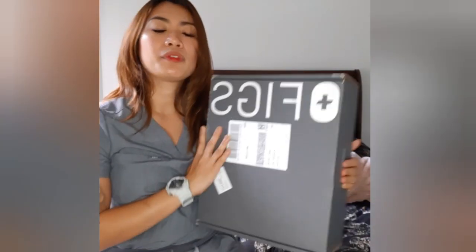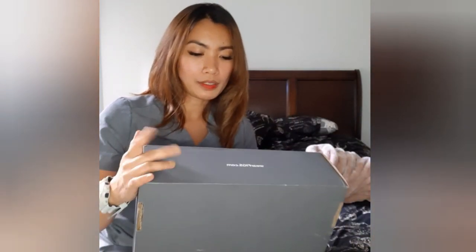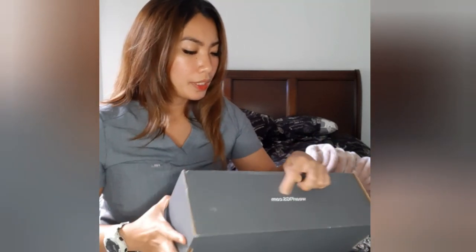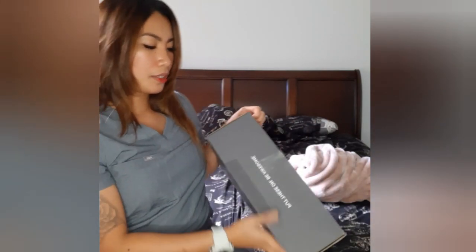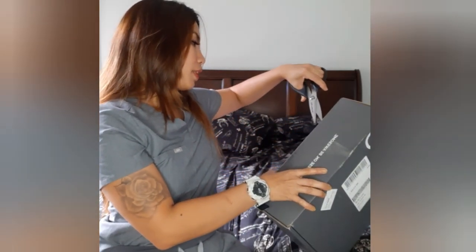The first time it came in plastic, but this second time it's in a box. The box is gray and it says figs.com. It also says 'Put this on, be awesome' — that is so cool. I'm going to open this one now.